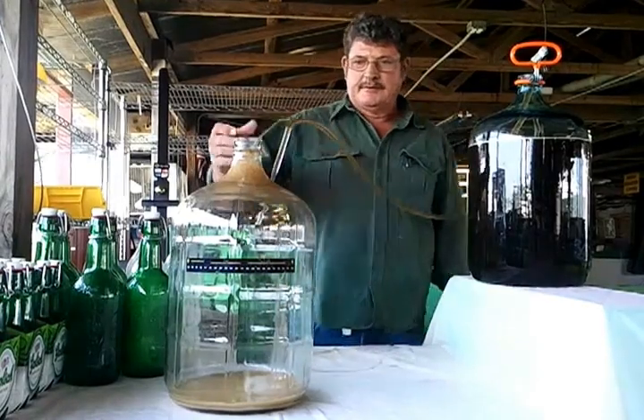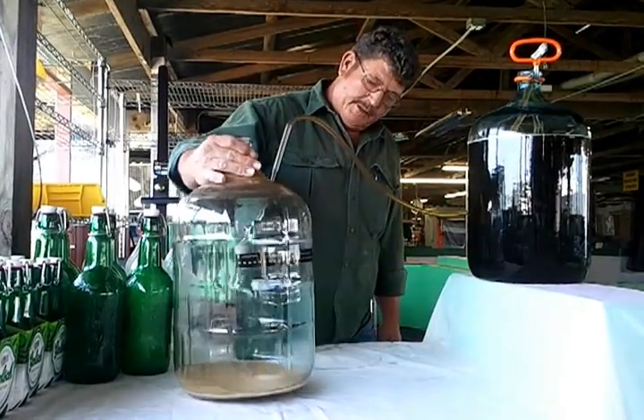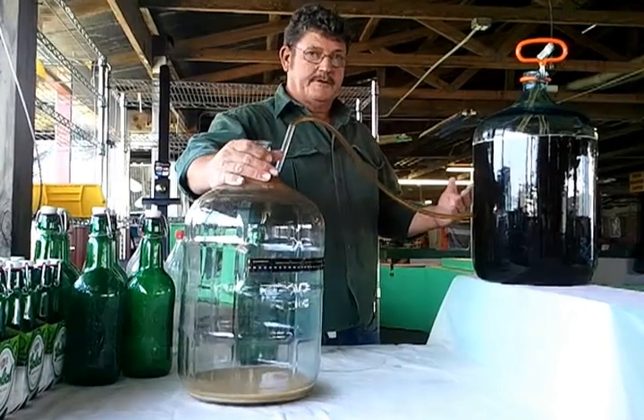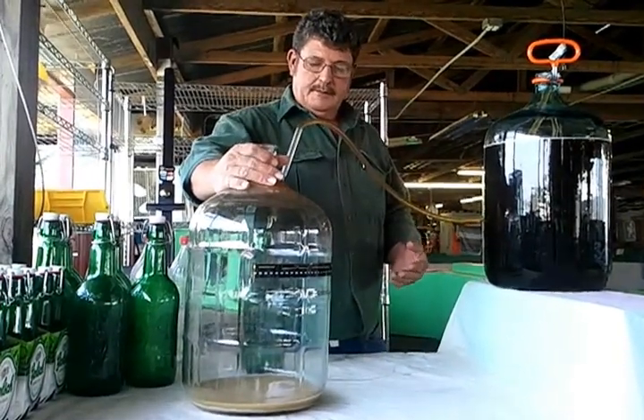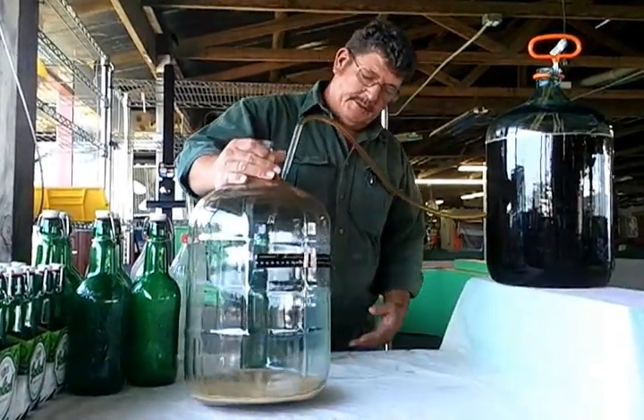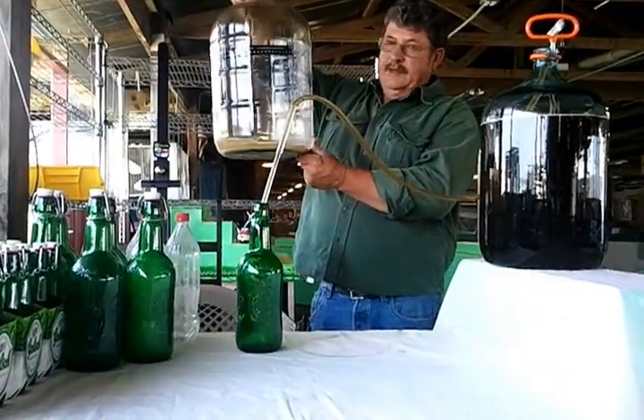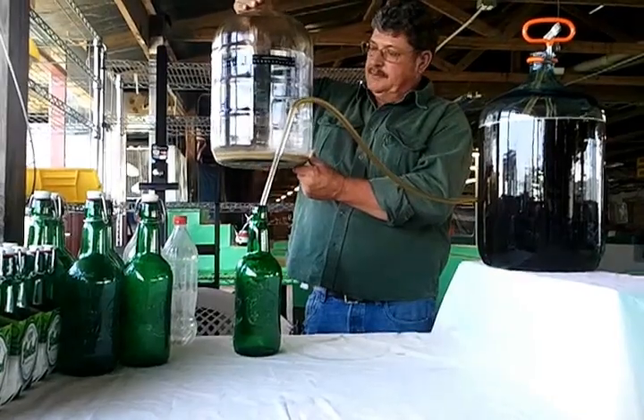I've already transferred it from my original fermenter into my secondary fermenter. You can see the yeast and everything has worked off. That's what you have left over after you've fermented your beer.